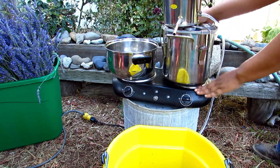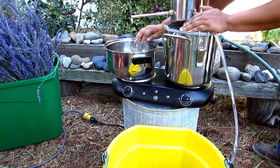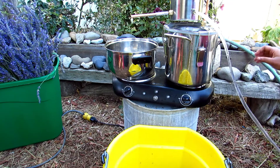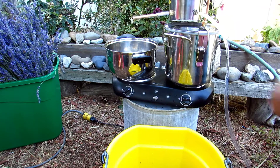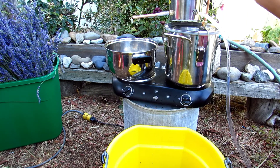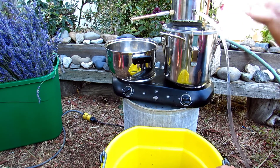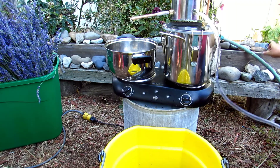That's going to create a nice tight seal. I don't want any steam evaporating out the sides because all of that steam is where my essential oils are going to be. I've got my water out and I'm going to take my hose and start the water-in flow so this pot stays cool — the vapors will come in, heat up, and then the cold water will make them condense back down into a liquid and come out the spout. It's kind of like how our earth makes clouds and rain.